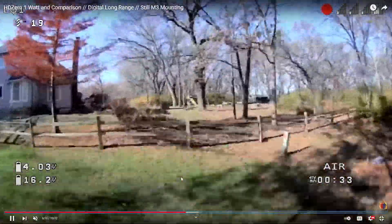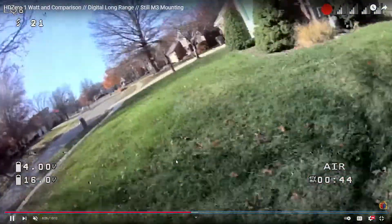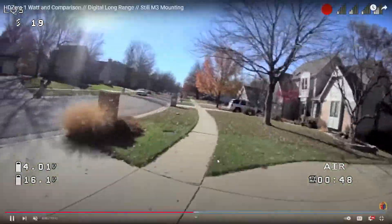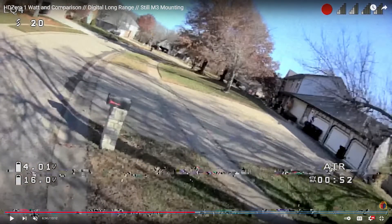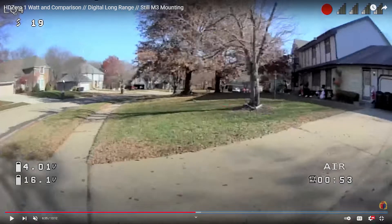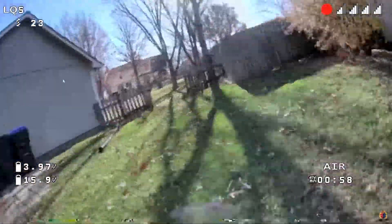Here he comes through here — he comes out to the street. As he turns to the left, it feels like he's facing back towards his house. He basically did a big circle, and at any given time he has two houses between him and the quad. So he's got basically two houses of penetration.